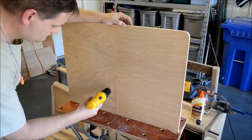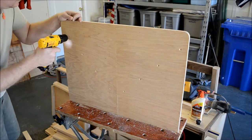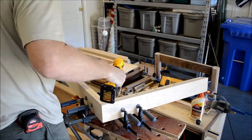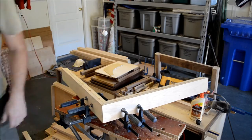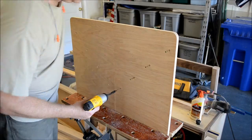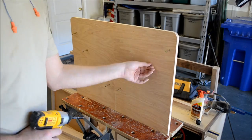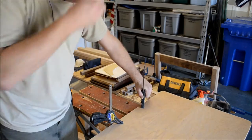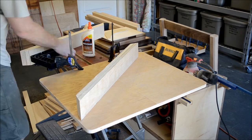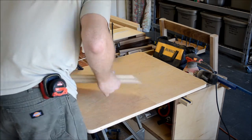Then I drilled the pilot holes and countersunk them from underneath. After transferring the holes, I drilled the pilot holes in the fences as well. Then I prepped the battlefield by pre-positioning the screws in the holes. I anchored the base down where I could attach the fences with glue and drive the screws from below the work table. Then it was a simple case of putting the fences onto the points of the screws poking through the base.